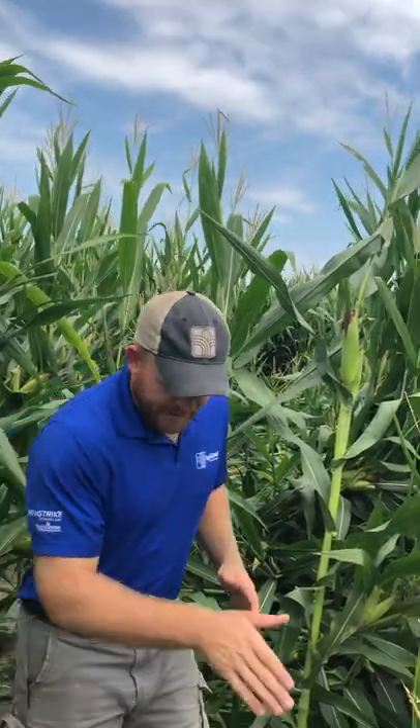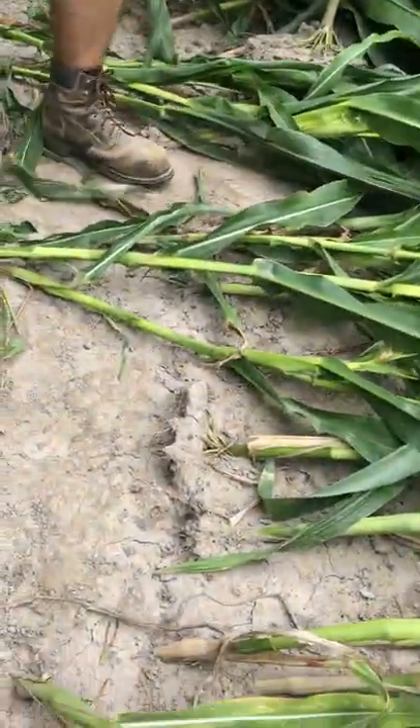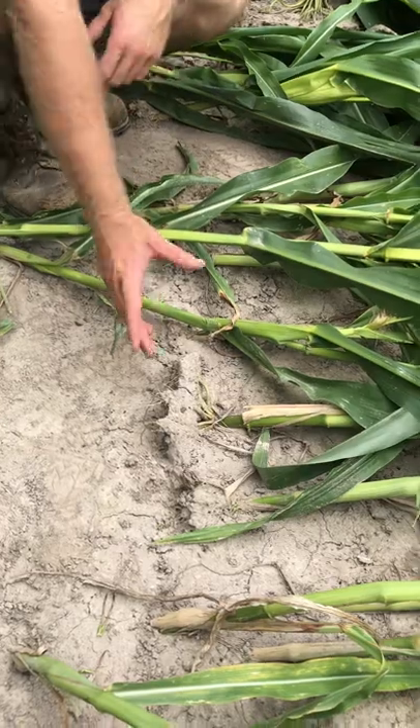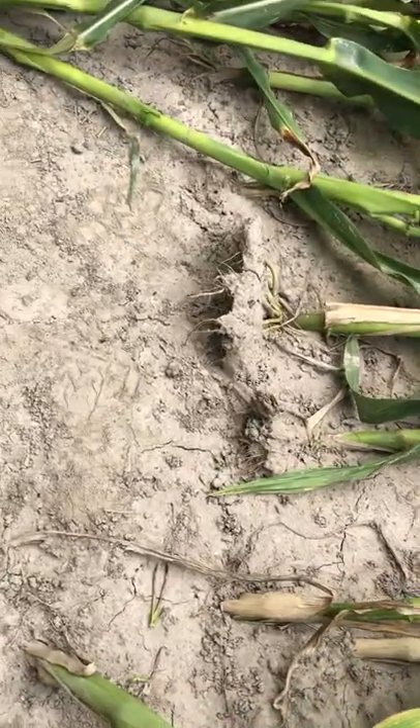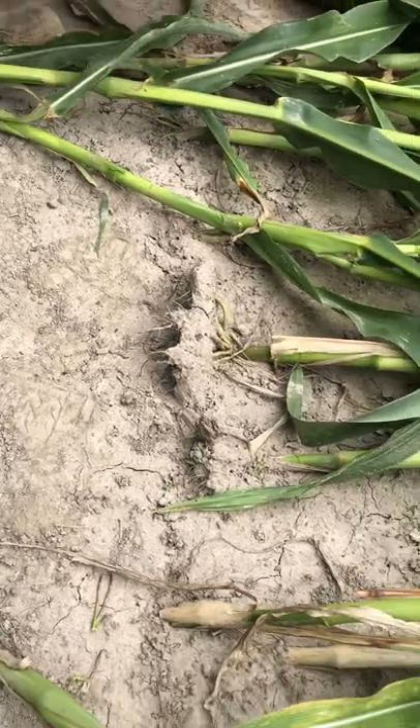It's something we've been talking about all season long — restricted root growth through compaction. We've talked about sidewall compaction this year, planting in too heavy conditions, but today what I've identified is some hard pan compaction, probably from some tillage that happened in marginal to maybe too wet conditions this year. As you pan through here, you're going to notice that everything's laying flat, but the one distinct observation I want you to make is that these plants are literally pulled out of the ground because they didn't have that deep anchored root system down in the soil.